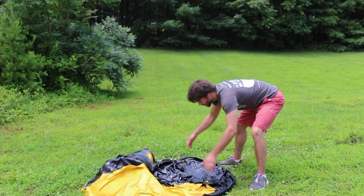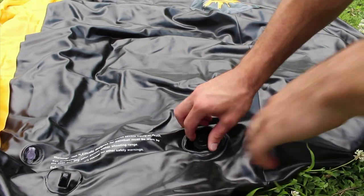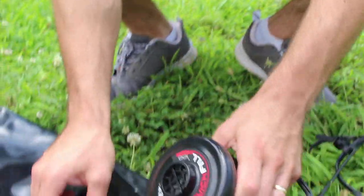Unfold your bunker and locate the valve. Remove the cap — do not lose this cap. Plug the pump in and begin inflating your bunker.